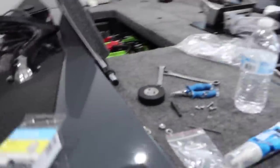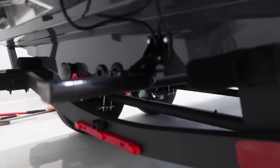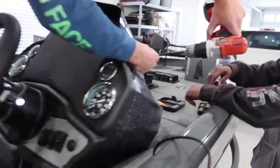All right guys, quick update — we got stuff everywhere, but look at this. We got the transducer installed right here — that's a GT56 — and we got the cords and wires running up here, which we still need to tighten up and clean up a bit. Right now we're trying to pull wires: transducer wires, power wires. We're taking everything off. Stuckey's doing all the work.